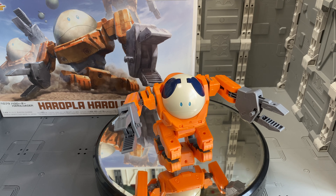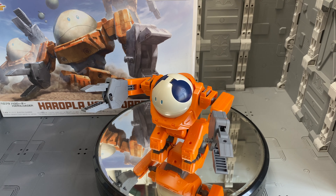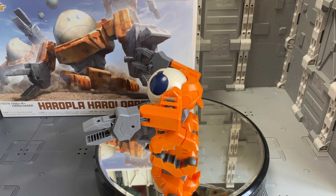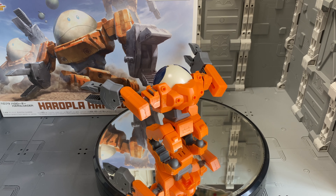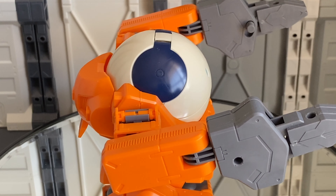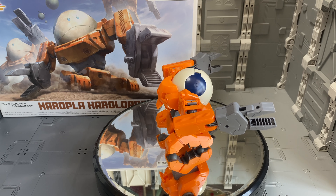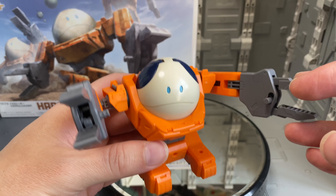So today we've got the Haro Plot Haro Loader, and as you can tell, it has a lot of extra stuff compared to that ball, including a full mobile suit type of thing that he can sit in, with claws, feet, and rollers on the bottom — though they don't actually roll, they at least look like they do. Just looking at this kit, you might think it wouldn't have much articulation, but it actually does have a few gimmicks — including one pose that I found just a bit hilarious on the side of the box.